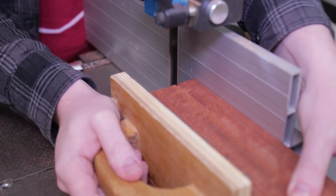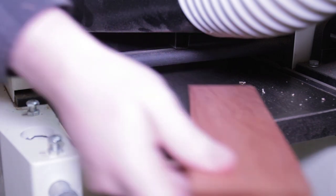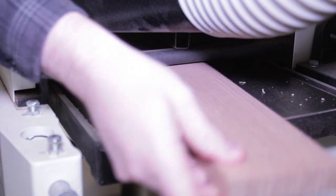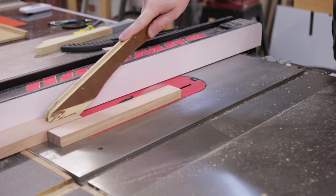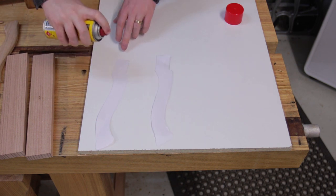Then everything could be thicknessed down to a consistent thickness. The handle and middle lamination needed to be the same thickness; the other two layers were a bit thicker but equal to each other. The handle blanks could then be ripped to width.